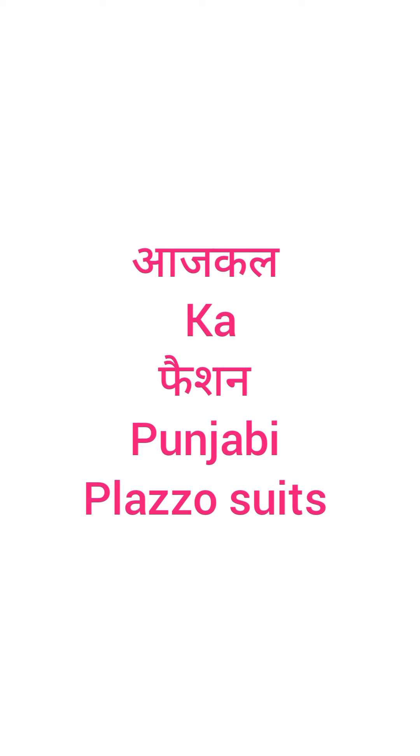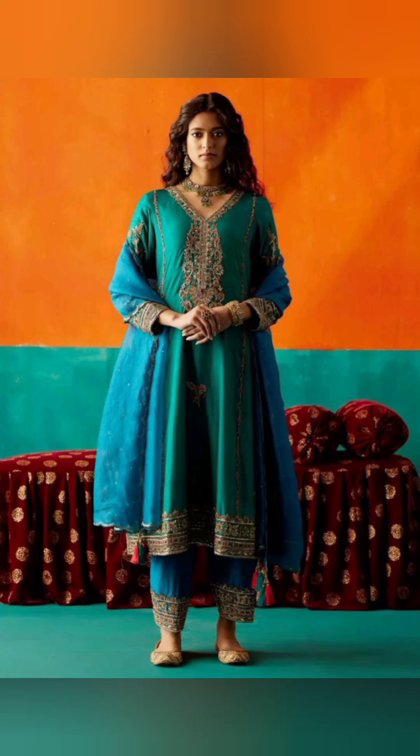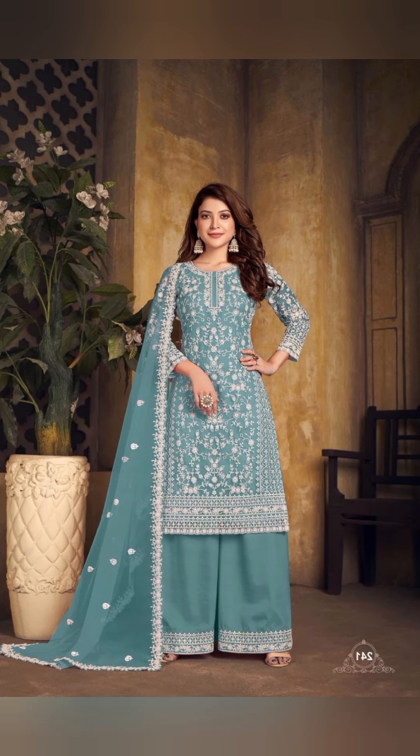Hello friends, I am going to bring you Punjabi plazo suits. I am going to show you a lot of this type of plazo suits. You can see Punjabi plazo suits and also see plazo suits — I will show you many of this type.